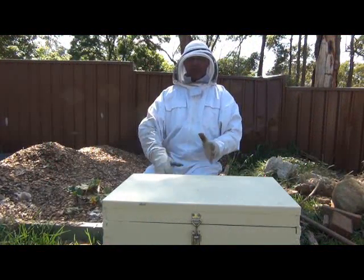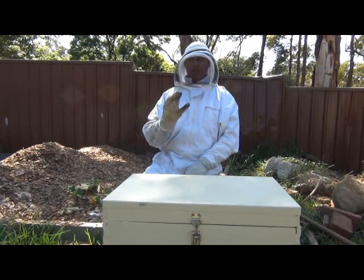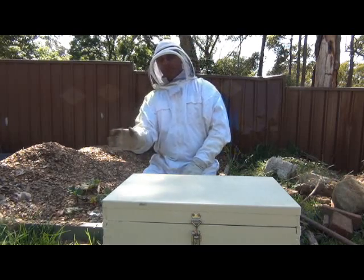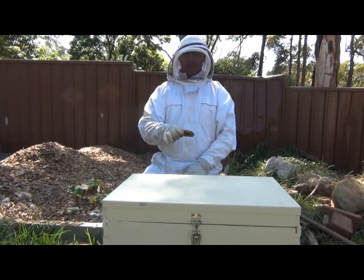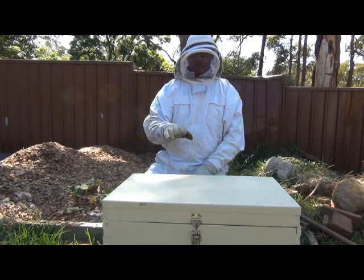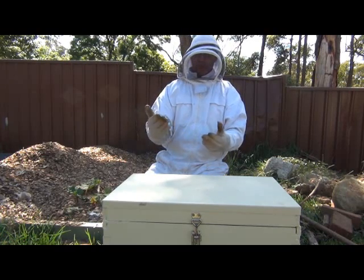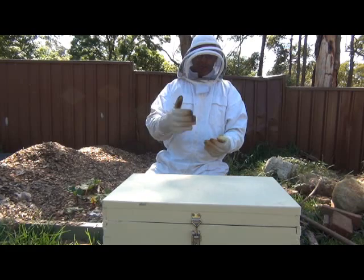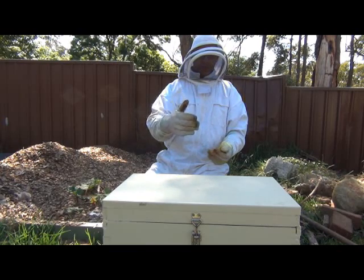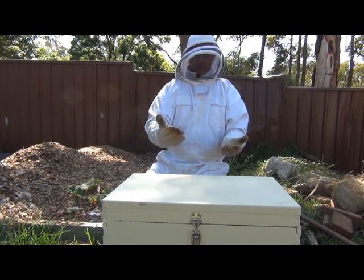G'day guys, it's John from TheProductiveGarden.com and today I'm going to be checking this hive where I've got the swarm that I collected a few weeks ago. It's probably about three weeks since I last checked this hive, so they've had plenty of time. They're very busy, there's heaps of bees coming in and out. Last time I'd put a frame of brood in there because they either had a virgin queen or no queen at all.